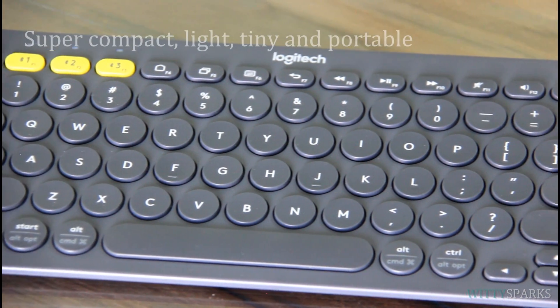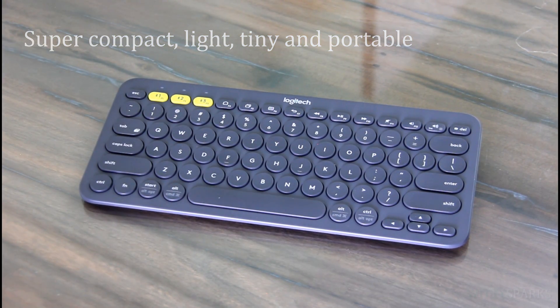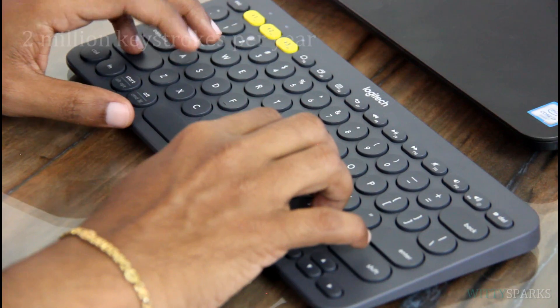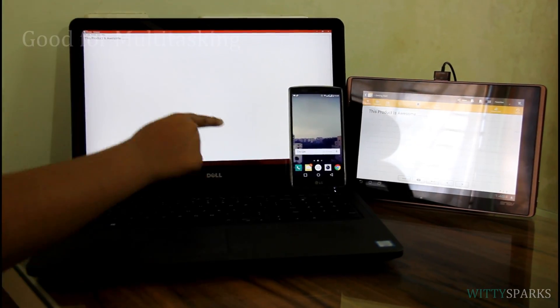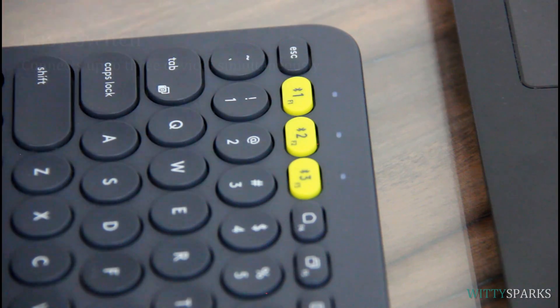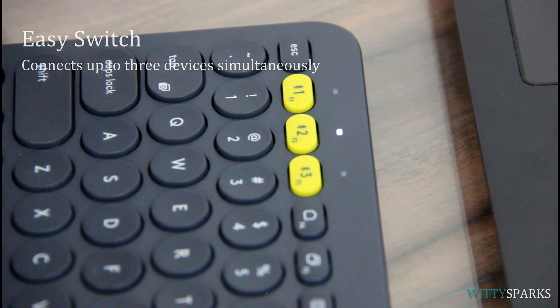The keyboard is very light, compact and portable enough to carry with you conveniently while traveling. It requires two AA batteries which last up to two years with approximately two million keystrokes per year in an office environment. If you are a multitasking person then this device is definitely made for you, as it allows you to easily switch between three devices while doing work simultaneously.